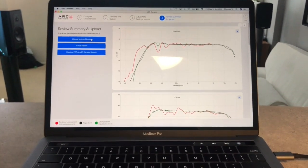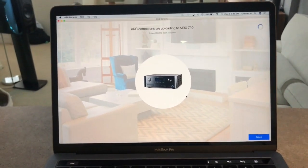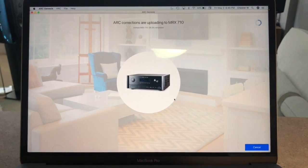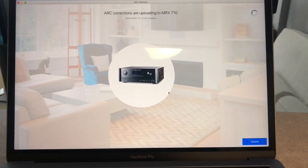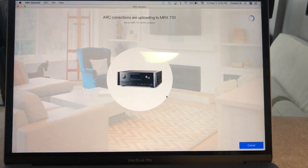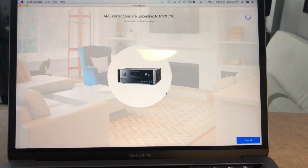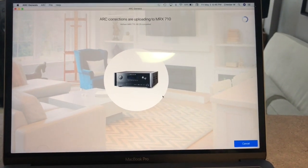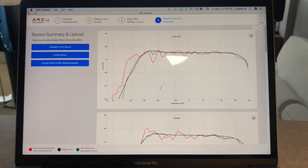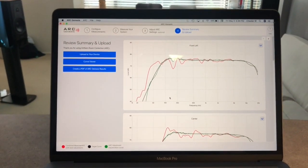You could also create a PDF, check out some more info, or upload to device — I'm going to do that. It doesn't take very long. Upload complete and we're all done! Hope you liked this video, and if any of you have an Anthem receiver, I'm sure you'll enjoy doing what I've just done. Bye!